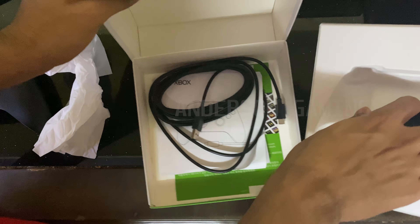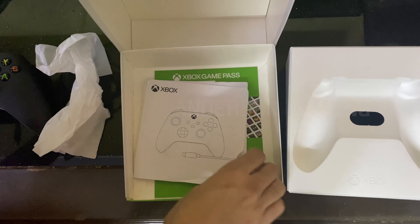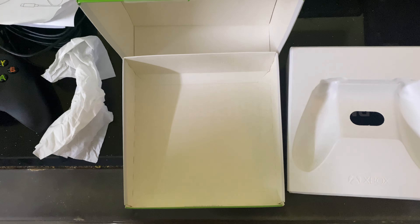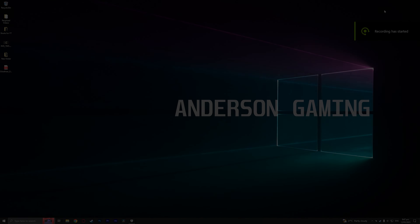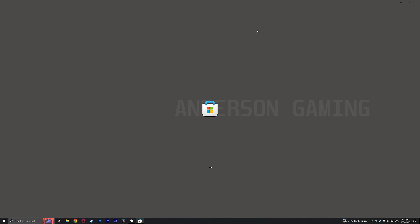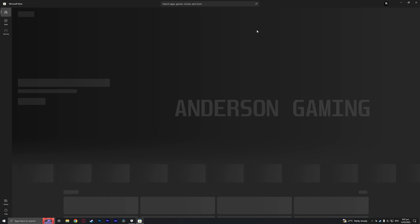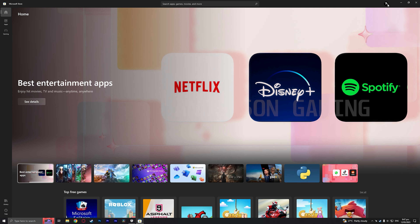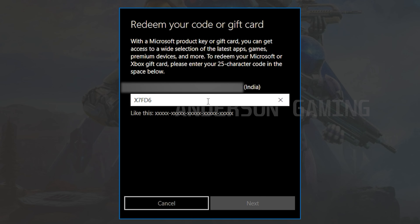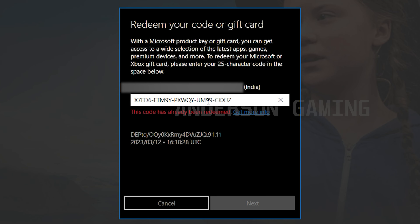USB cable - still no battery like before, and the pages are already folded - another bad sign. Got the code here, so I'll input it on the computer. I'm going to open up Microsoft Store and try to redeem the Xbox Game Pass Ultimate code for this second replaced unit. Last time was embarrassing - and needless to say, you guys already know what to expect. Even this one has been redeemed. I'm going to return this one too. Second controller unboxed and used - not looking good.